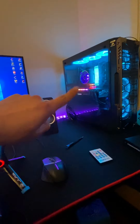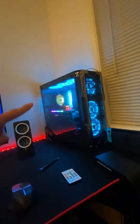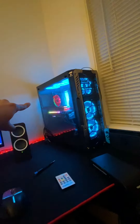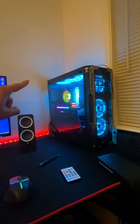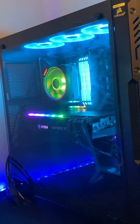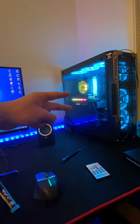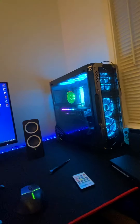My GPU is an RTX 3080 from MSI Gaming Trio. The RAM is from Corsair, and the six fans I have installed are also from Corsair. The air cooler is the one that came with it.